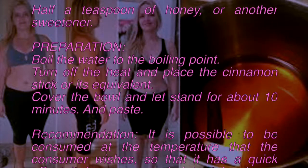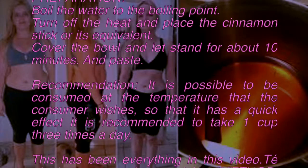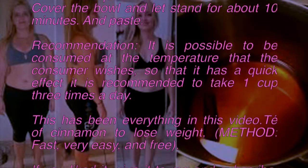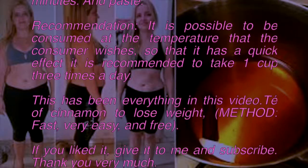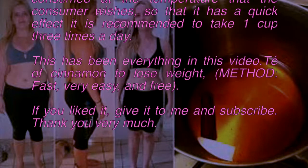It can be consumed at whatever temperature you prefer. For a quick effect, it is recommended to take one cup three times a day. That has been everything in this video about cinnamon tea to lose weight — fast, very easy, and free.